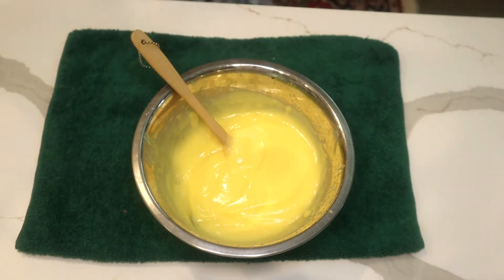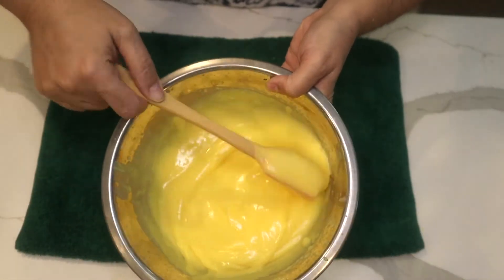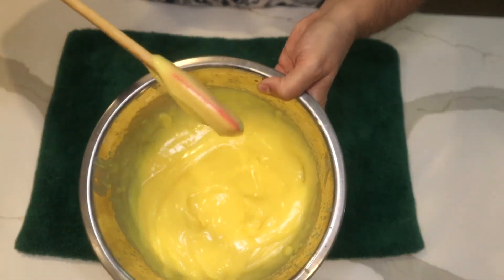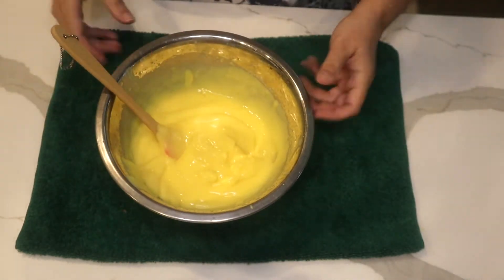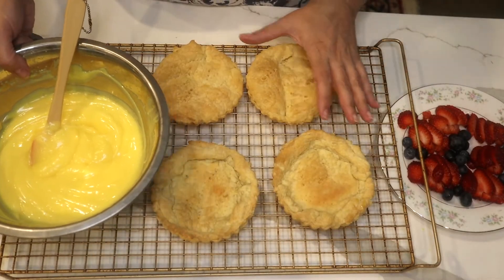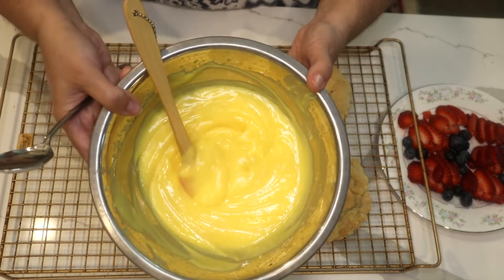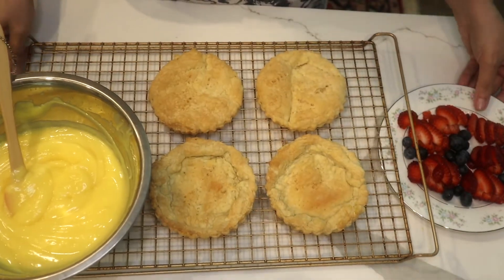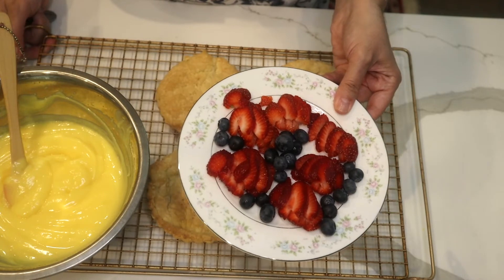I'm going to put this in the refrigerator. Look at the thickness of it — see that? It's going to go in the refrigerator. So my puff pastry is ready off the oven and cooling down, my pudding is ready, and I've sliced my strawberries and have a few blueberries.